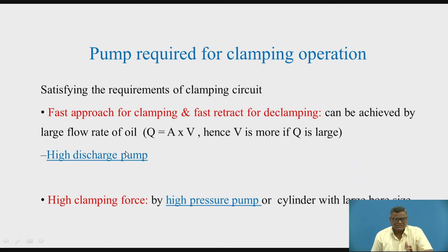When the plate is touching the job and exerting pressure or force on the workpiece, at that time there is no movement of the piston. So we are in the requirement of a larger force for clamping, so that the job will not move. This can be achieved with the help of high pressure pumps, because pumps develop the pressure, and pressure acts on the piston, and the piston exerts the force. You can also have cylinders with a larger diameter bore. So we are having two conflicting requirements: high pressure pump and high discharge pump.